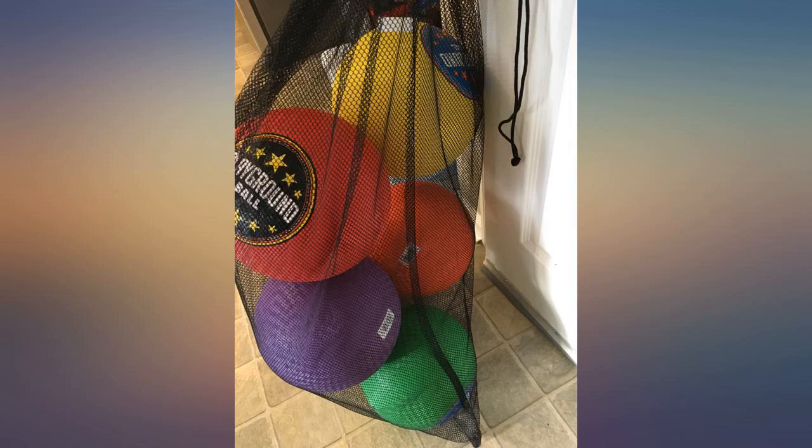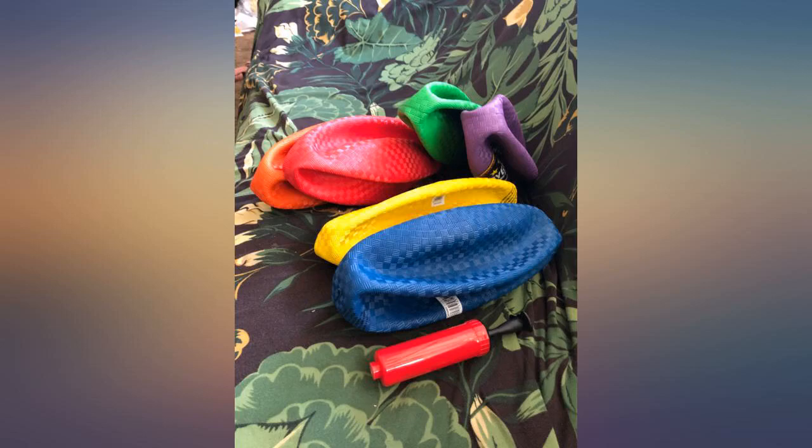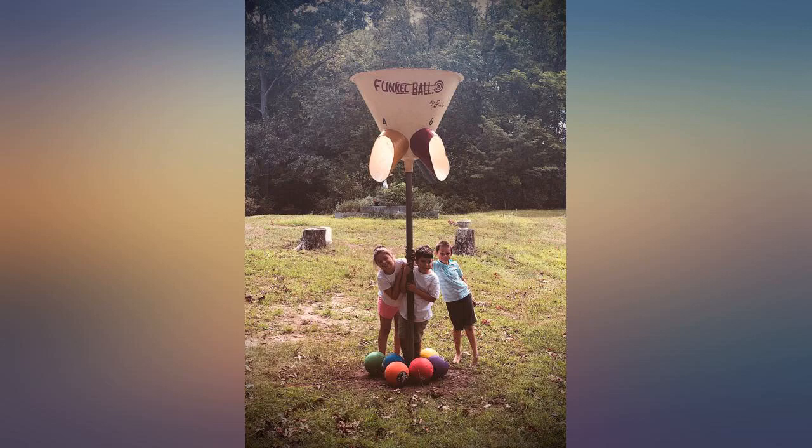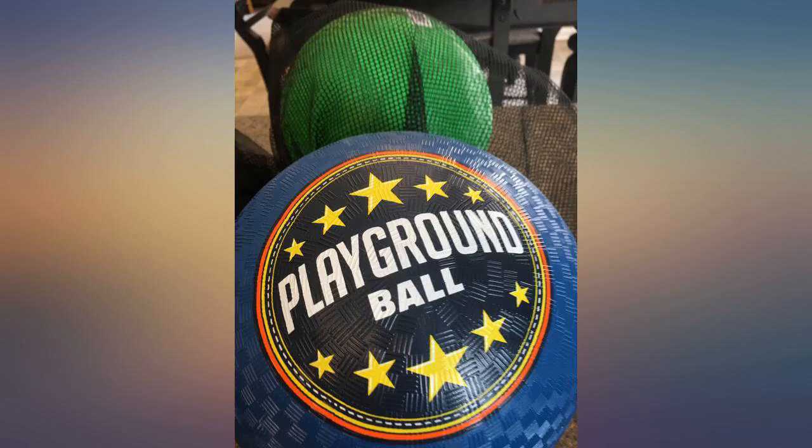Good item for the price. Balls came deflated, but a hand pump was provided. The needle is inside the black handle of the pump, for those that say there is no needle. 10-inch ball with dodgeball-like outer texture.